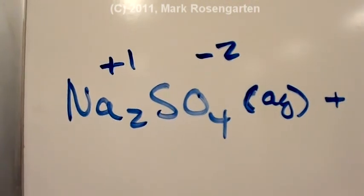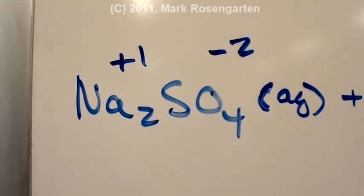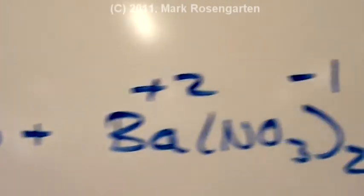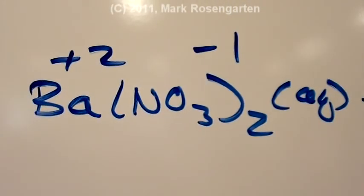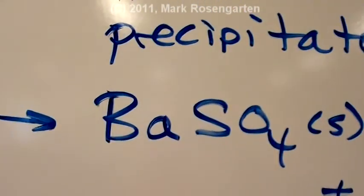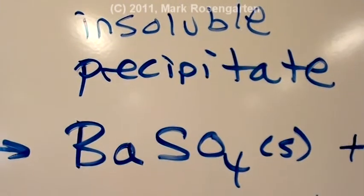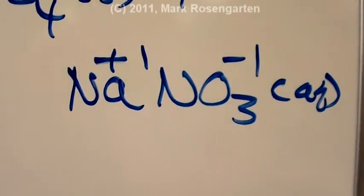In this lab techniques lab, you'll be reacting sodium sulfate, which you will dissolve in water to make an aqueous solution, with barium nitrate, which has already been dissolved in water, to form barium sulfate, which is not soluble in water and therefore will come out as a precipitate, and sodium nitrate solution.